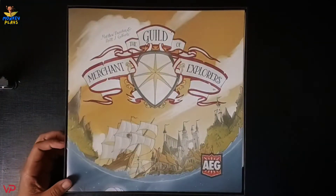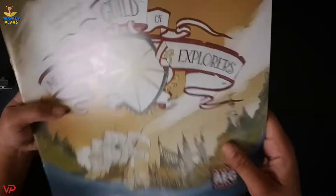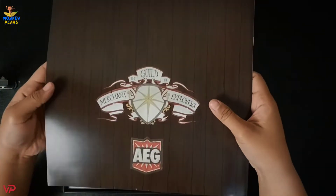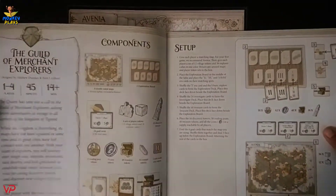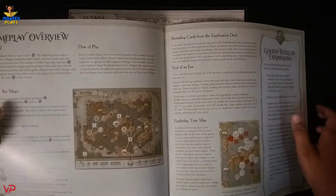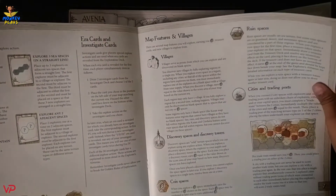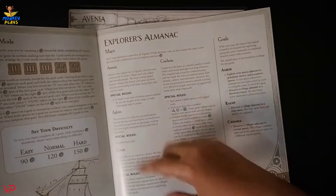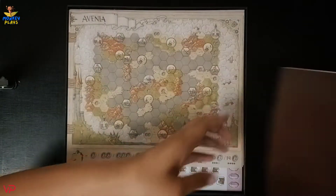The first thing we have here is the rulebook. At the back we have the list of components and the setup, gameplay, explorer cards, era cards, completing goals, solo mode, explorer almanac, and so on.